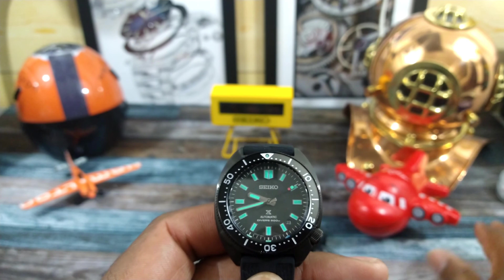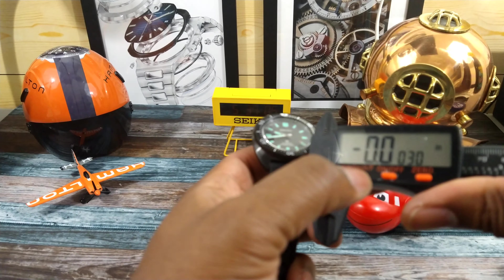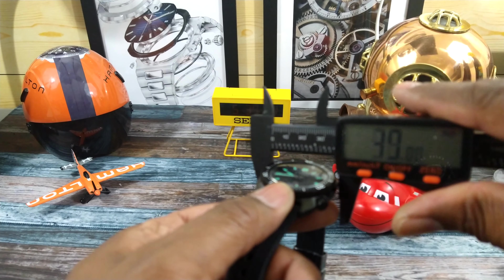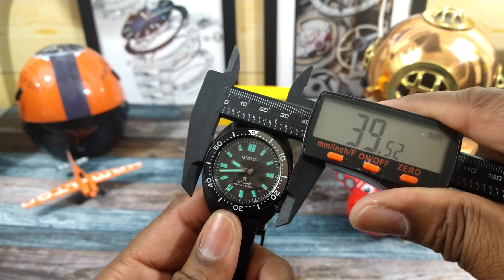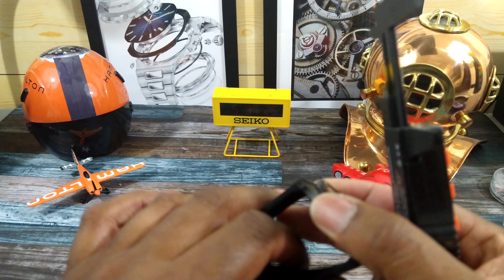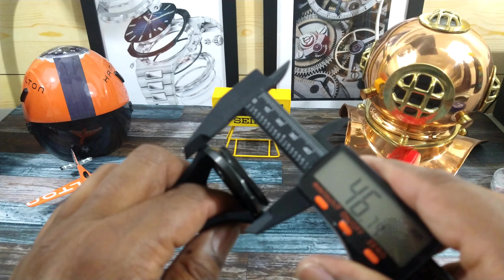For those who aren't familiar with the Slim Turtle, it has excellent dimensions. Across it's only going to be 41 millimeters, the bezel is going to be just about 40, the thickness is 12, and the lug-to-lug of the case is going to be about 47 millimeters.